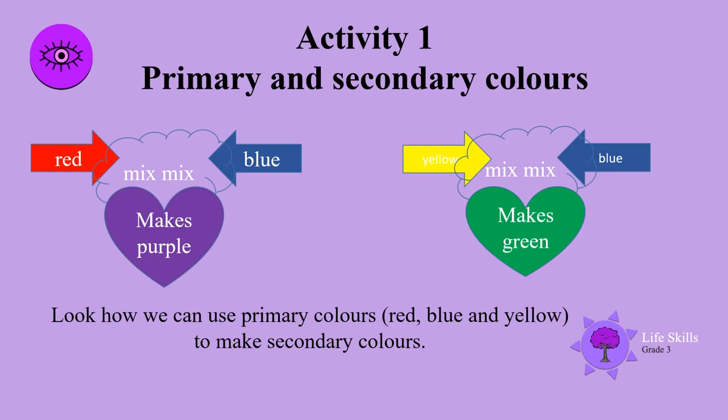Primary and secondary colours. The arrows are the primary colours. So if you mix red and blue together, you will make purple. If you take yellow and blue primary colours and you mix them, it will make green. Look carefully and see how we use primary colours red, blue and yellow to make secondary colours.